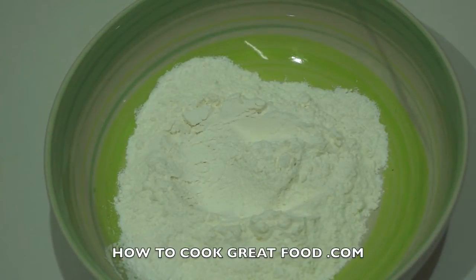Welcome back once again to howtocookbreakfood.com. If you haven't already, please click that button and subscribe to us. We're gonna make some fantastic sweet potato fritters — I really love these. They're really easy and I think really tasty.